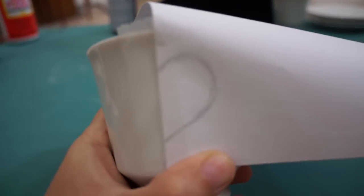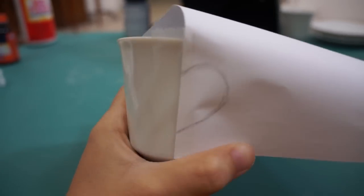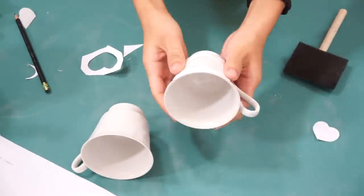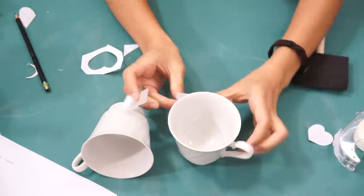Repeat the same process for the teacups. I found these teacups at the thrift store and they just happened to match with the teapot I found at Ross.